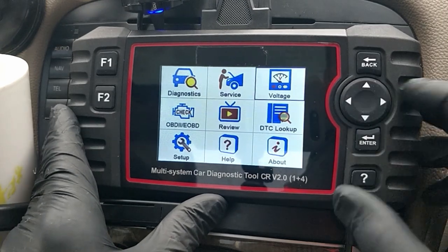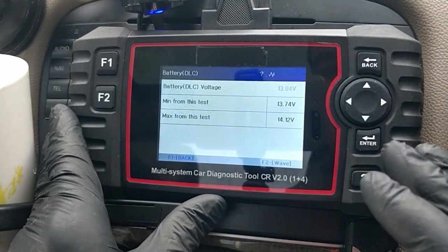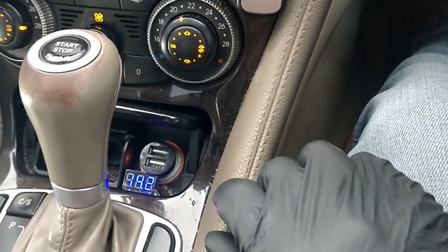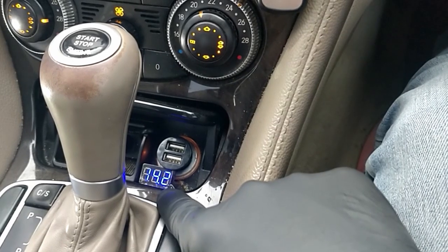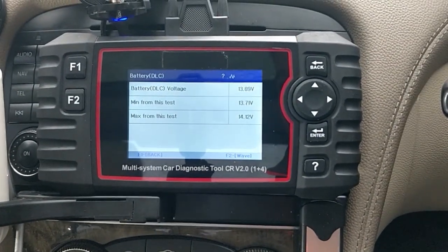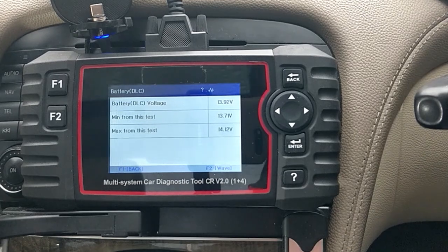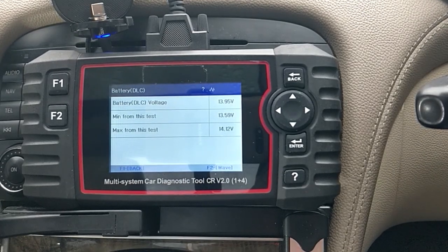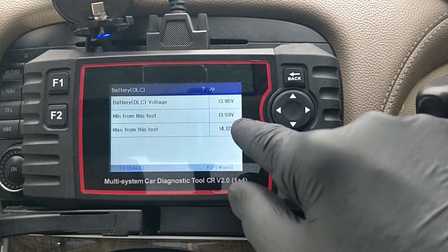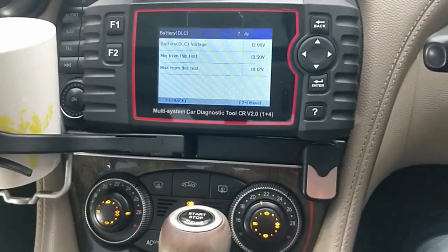One last thing - let's go into Voltage. This is handy to check that your alternator is actually charging the right amount. You can see 13.9 volts fluctuating there. I also have a little voltmeter installed in my ashtray which says 14.2, but the actual reading is fluctuating around 14 - that's a good indication. If I turn on the lights we should see a little dip - there it went down then back up, and that's the important thing, that it stays around that voltage. The minimum was 13.59 volts and the maximum was 14.12 from this test.